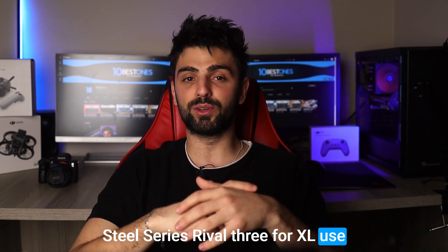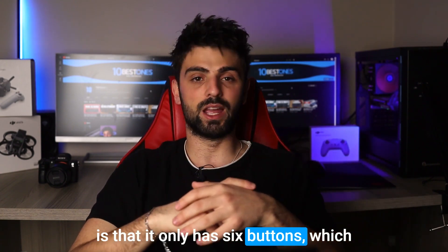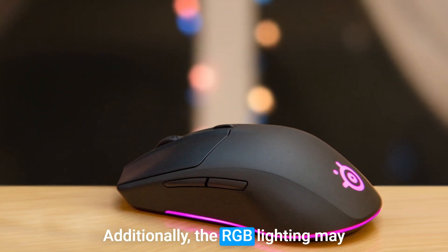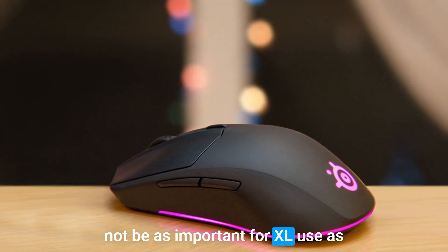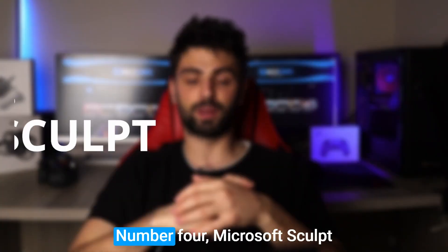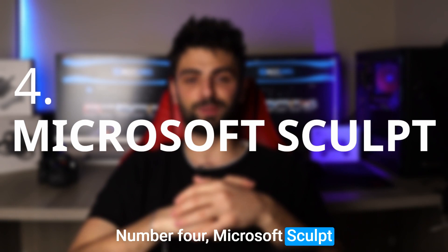One potential downside of the SteelSeries Rival 3 for Excel use is that it only has six buttons, which may not be enough for some users who want to map multiple shortcuts. Additionally, the RGB lighting may not be as important for Excel use as it is for gaming, but that's really a matter of personal preference.